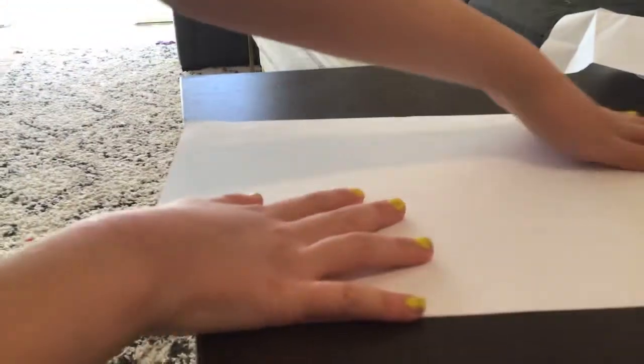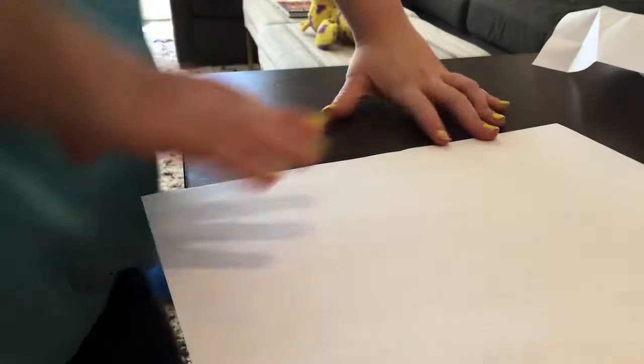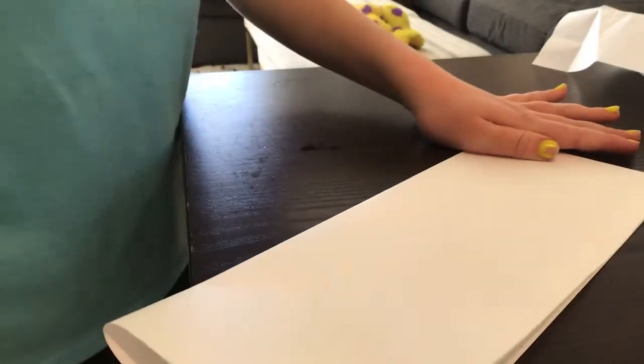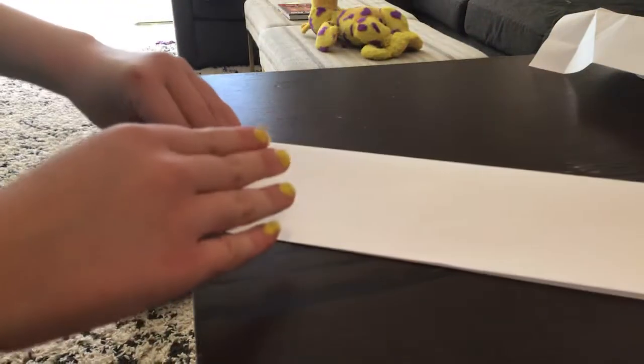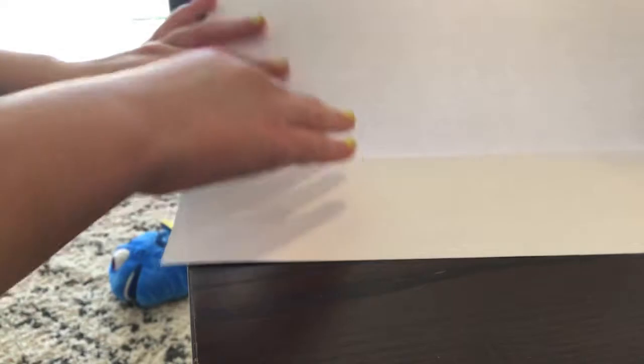First, you're going to have your paper, and you're going to have it like this — perfect. You're going to take it and fold it like that, so it looks like this. Make sure it's straight, and you're going to open it up. Pause the video if I'm going too fast.